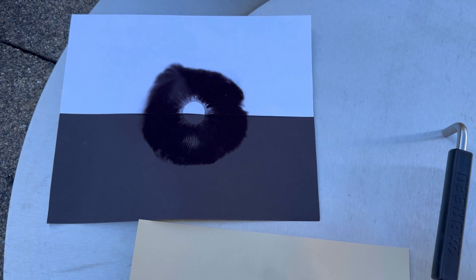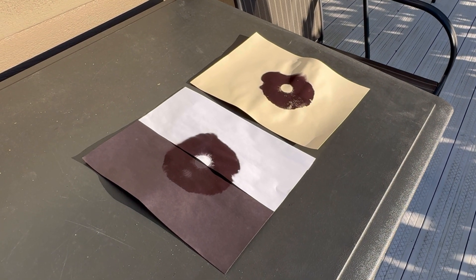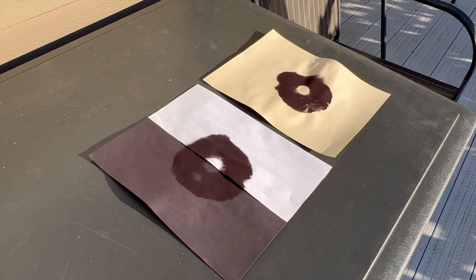Thanks for watching and I hope that you found this video helpful. I'm going to apply a couple of coats of hairspray to seal and preserve the spore prints, holding the hairspray about eight to ten inches away.